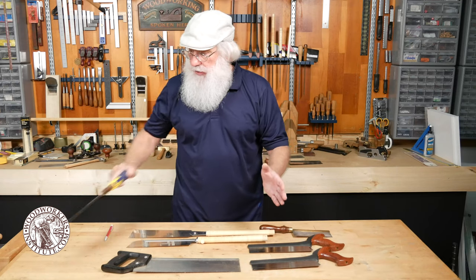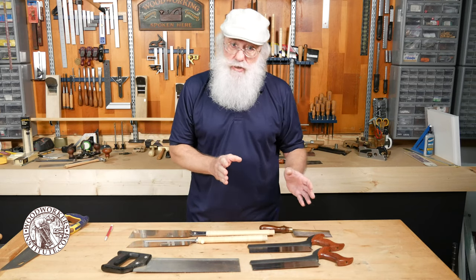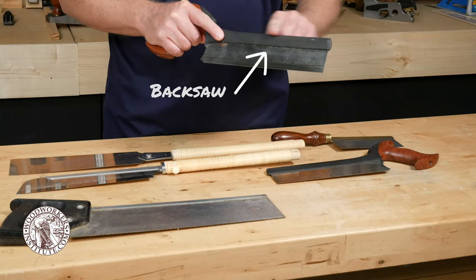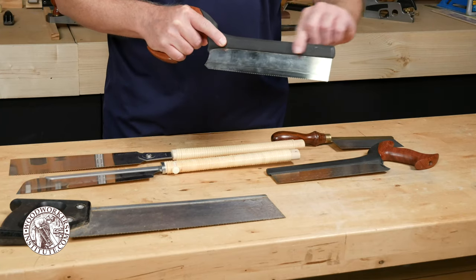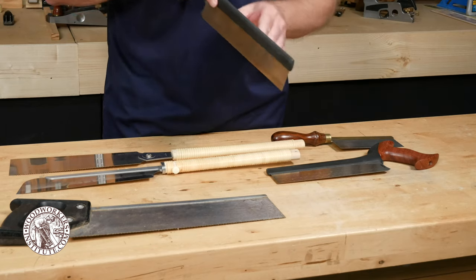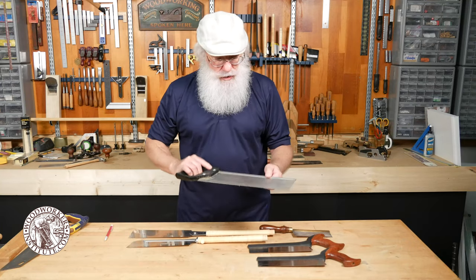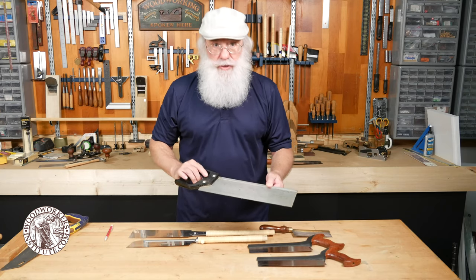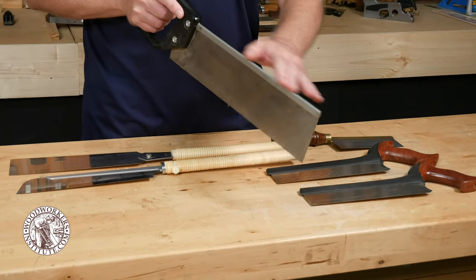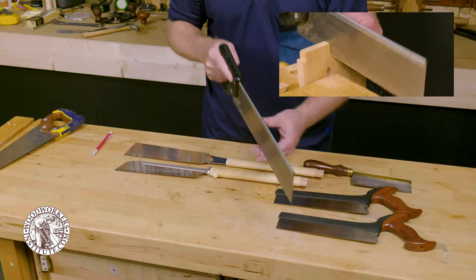As we go into finer joinery saws for fine woodworking, you'll find western style saws there as well, but most of them designed for joinery include a back of some sort. This is a modern style back saw, and its purpose is to keep that blade nice and stiff as you make the cut using a pushing motion. This other saw is also called a back saw because it's got a steel reinforcing spine on it — its job is to keep that blade nice and straight and stiff as you push it through the cut.